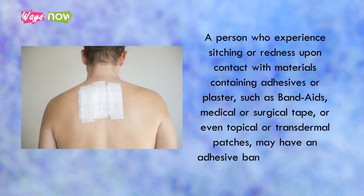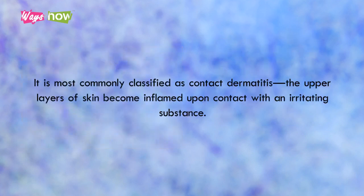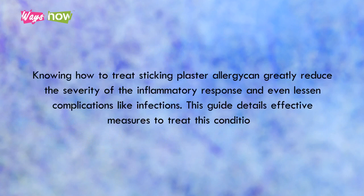How to Treat Sticking Plaster Allergy. A person who experiences itching or redness upon contact with materials containing adhesives or plaster, such as band-aids, medical or surgical tape, or even topical or transdermal patches, may have an adhesive bandage or plaster allergy. It is most commonly classified as contact dermatitis, where the upper layers of skin become inflamed upon contact with an irritating substance. This guide details effective measures to treat this condition.